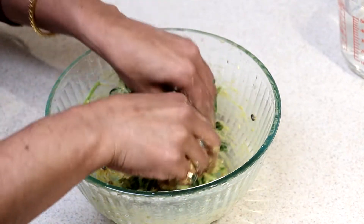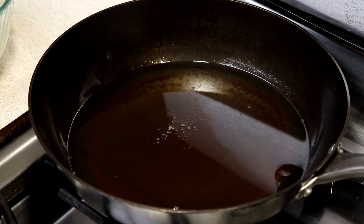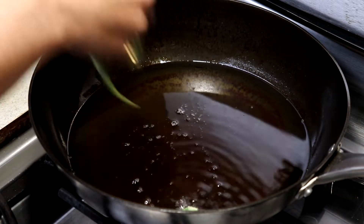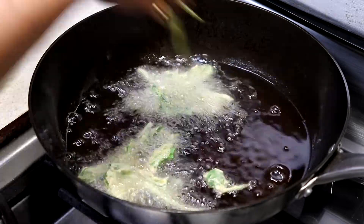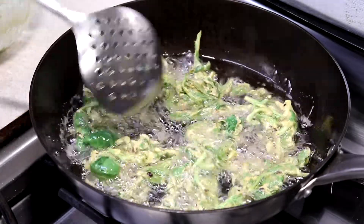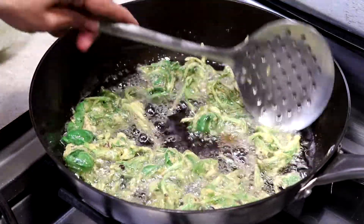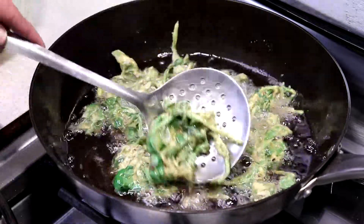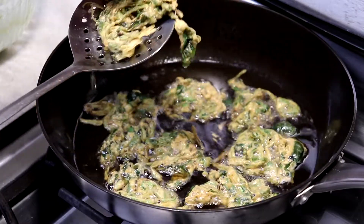Our mixture is ready — now we're gonna go to the stove to fry them. Let's check the oil — yes, it's good. Now we can drop our spinach pakoras in there. See, that simple — you don't need too much effort for this. I forgot to mention that I turned on the stove while I was mixing the spinach and besan to save time. They should look something like this — see, they're crunchy, very crunchy.